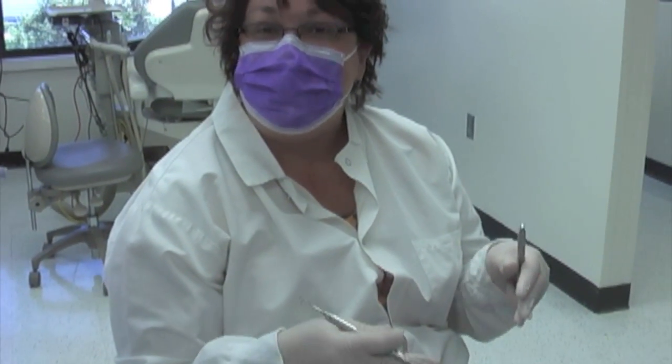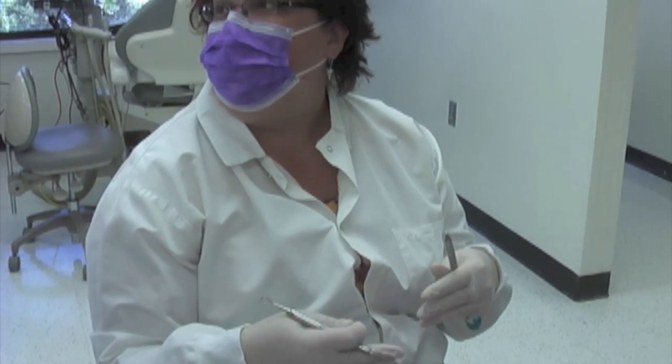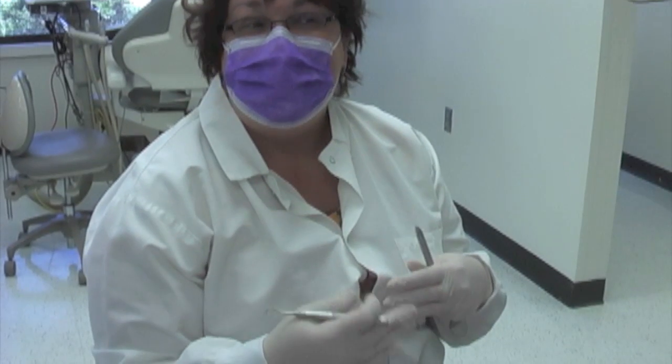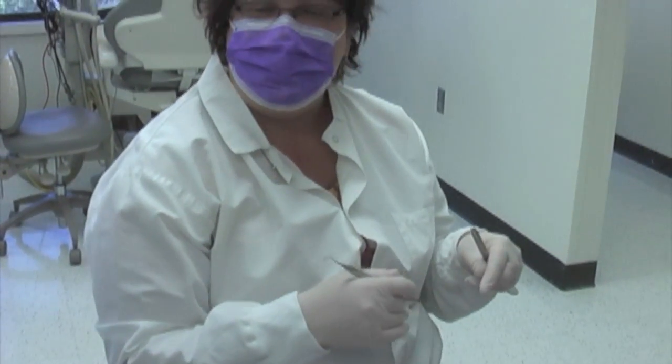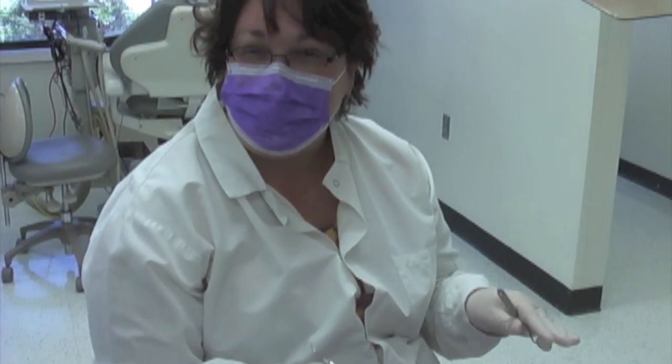I always start with the mandibular anteriors because that's where the bulk of the deposit is usually, and that's the most difficult area. I never get all of the deposit off at a first pass, and a lot of students think they're quite groovy and they'll do the mandibular anteriors one pass through and be done. I never do that — even after 20 years of dental hygiene I always leave a little bit subgingival.